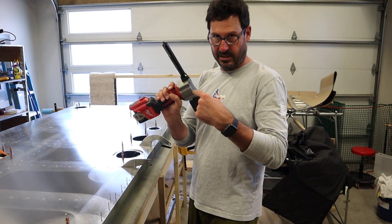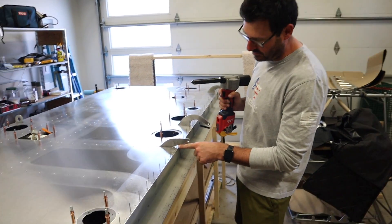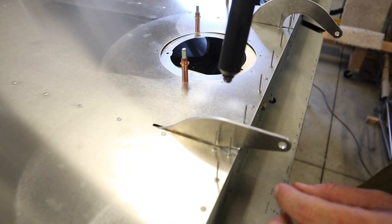Milwaukee made this aftermarket extension to the rivet gun, which comes in handy for these little tight-to-reach spaces. We're going to try it out.